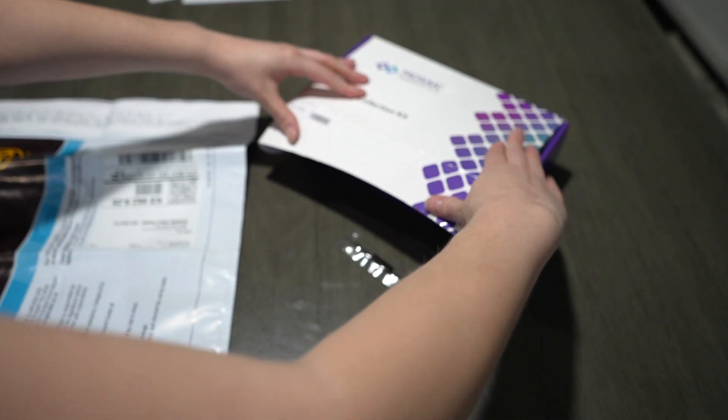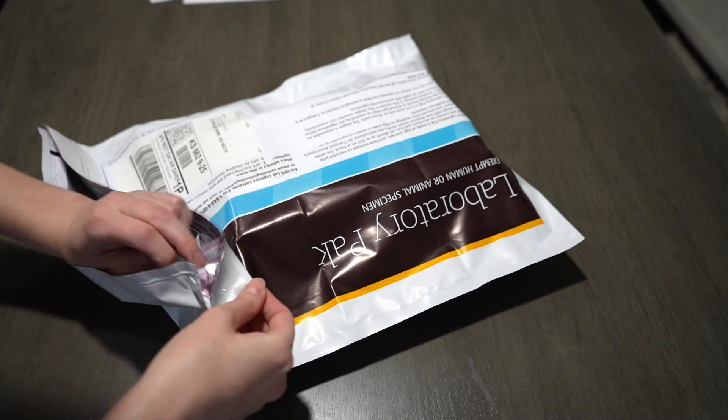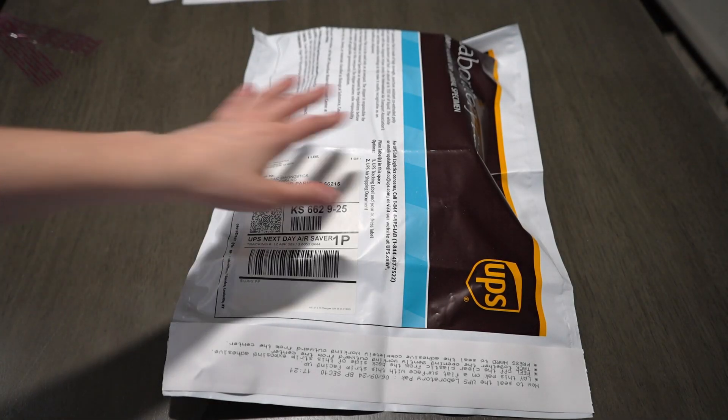Then you just put the box in the shipping envelope, which already has a shipping label. Ship it off with UPS and you are good to go — that's it, super quick and easy.